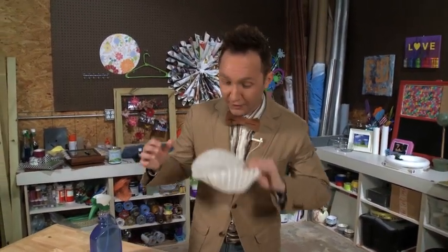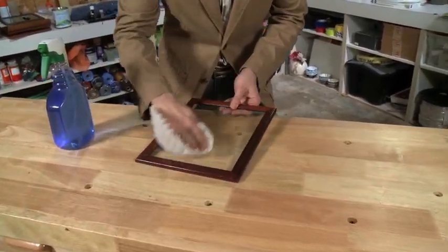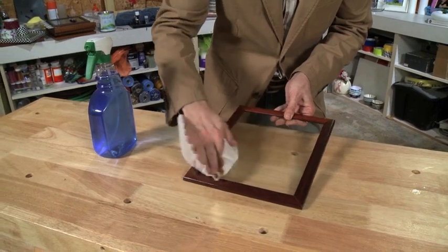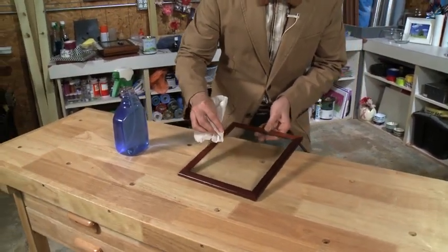Hi everyone, want a great way to have a streak-free shine with something you already have in your house? Go to your kitchen and get your coffee filters. Coffee filters are amazing to get a streak-free shine on your glass and mirrors — see, perfect. And that's today's FYI on the fly.